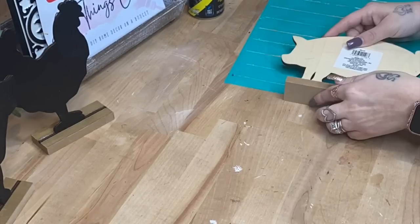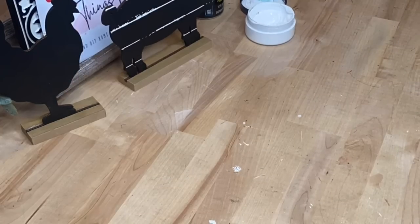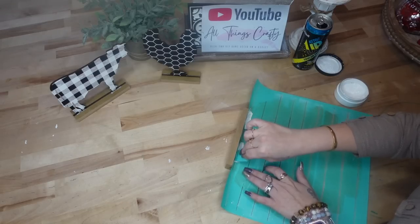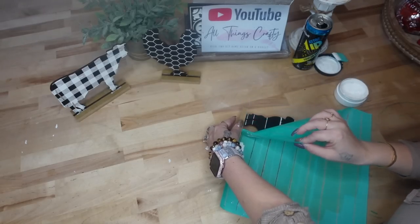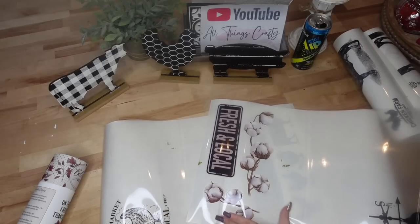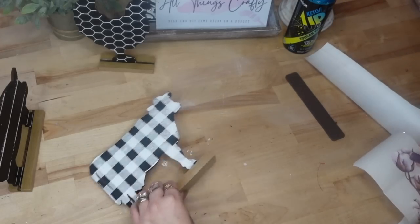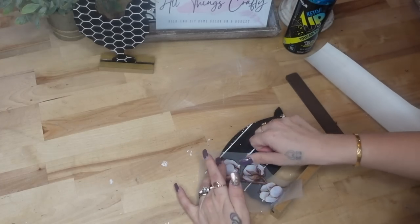For the third and final Dollar Tree Farmhouse Animal, I took my Chalk Couture shiplap that I got back at Christmas time. That's why I always tell y'all — when you see a transfer you like, grab it because they do retire and sell out very quickly. This particular transfer is not available anymore. I transferred the shiplap onto my pig, and I love that they're reusable. As long as you wash them immediately after use and only use chalk paint or chalk paste, these last a really long time.